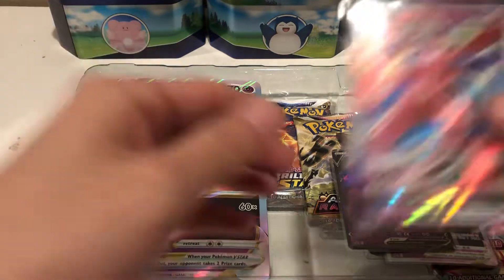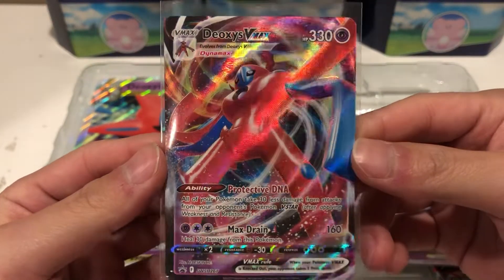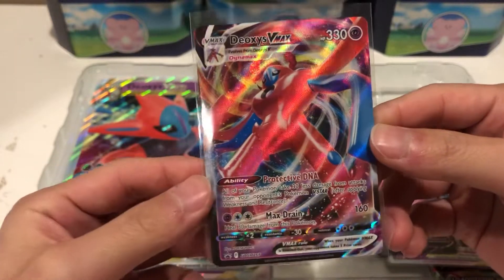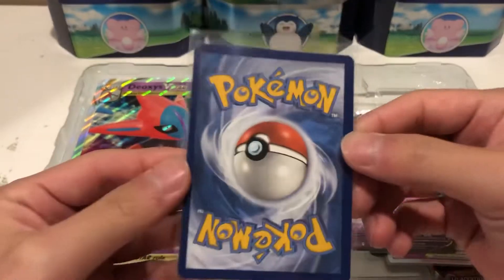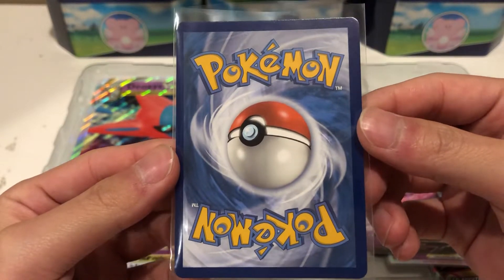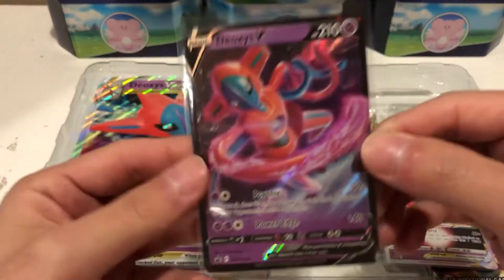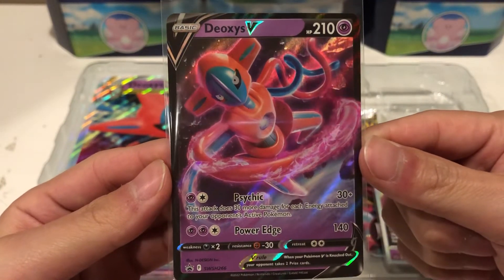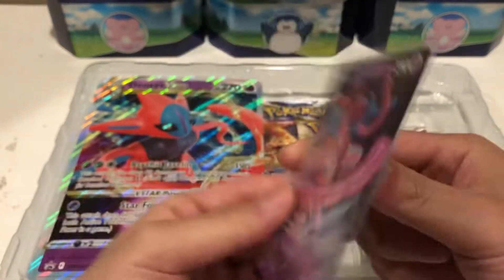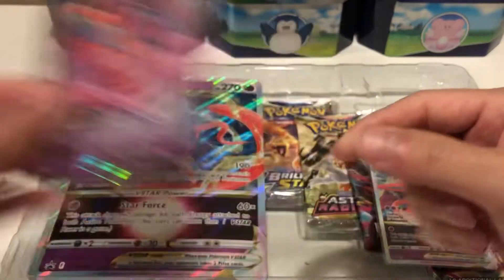First we have the Deoxys VMAX, which I think is an okay artwork. It's not my favorite — there's too much going on in my opinion, but it is still pretty cool. There's definitely a lot going on. So I think it's like rated a B, maybe C plus. This one I honestly like a little better than the VMAX version. Probably not worth as much, but it's still a pretty nice card. I rate this a solid B.